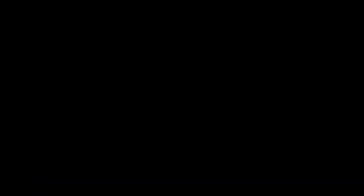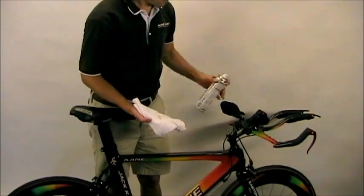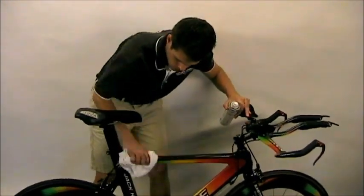You also do not want to leave your number on for prolonged periods of time. The longer the adhesive remains on your clear coat, the more they can bond and risk damaging your frame. If you must apply your number directly to your frame, first spray and then wipe off a wax-based polish. We use Finish Line Showroom Polish and Protectant.